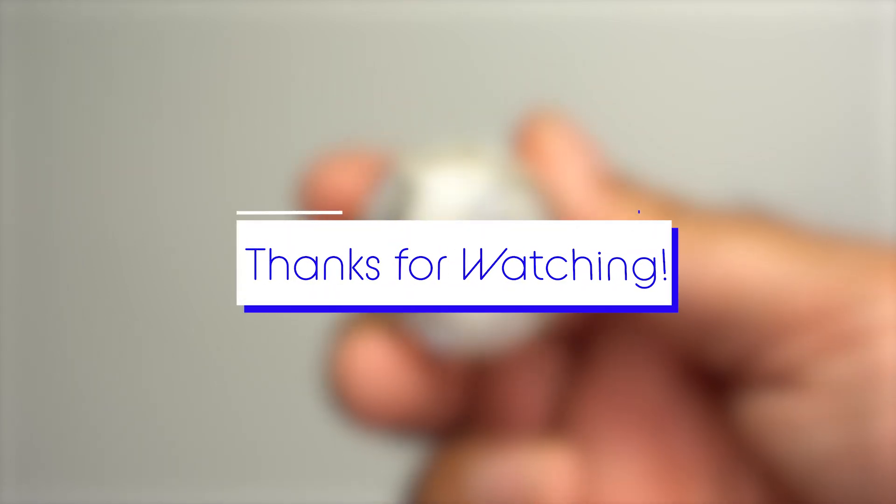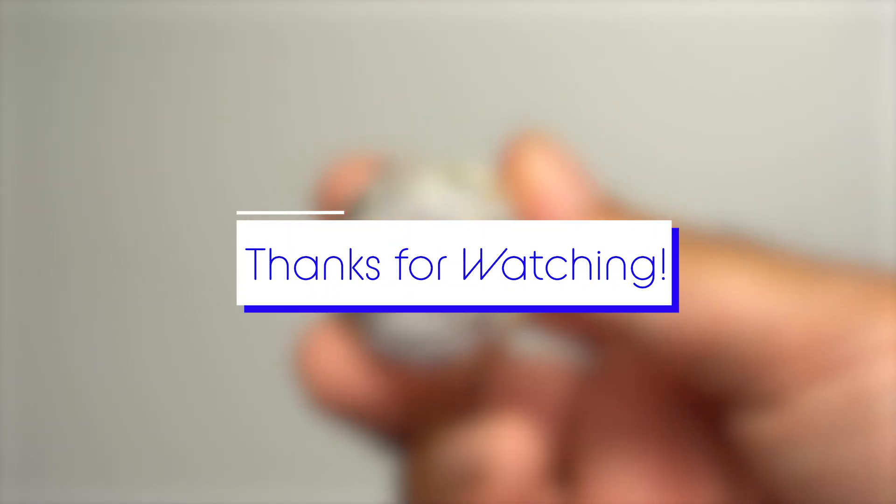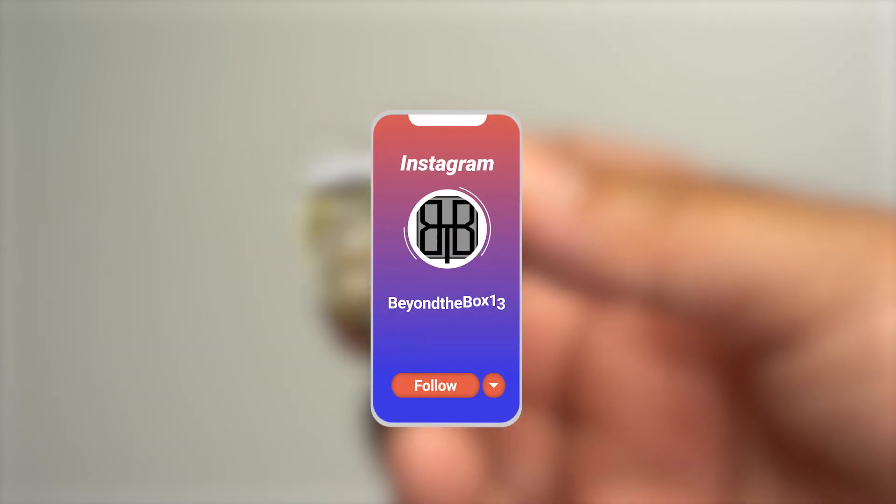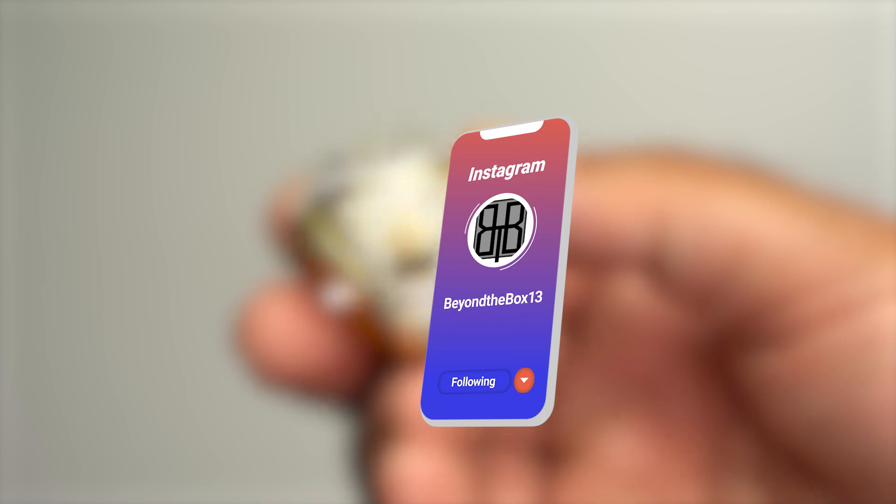Thank you for watching — I really do appreciate your time. Subscribe if you like any part of this video or if you're a Braves fan. Here's hoping I get to unbox their 2022 championship ring. Until then, let's go get it and let's go Braves.